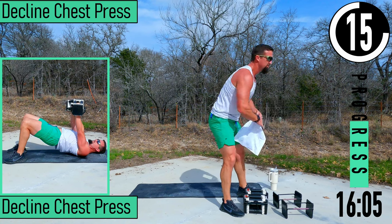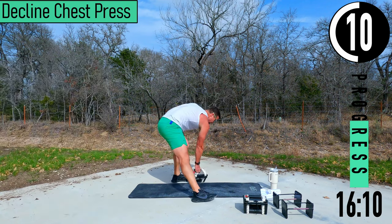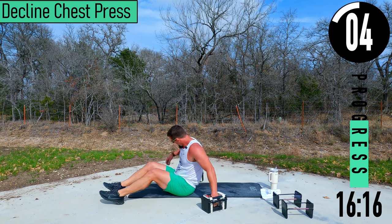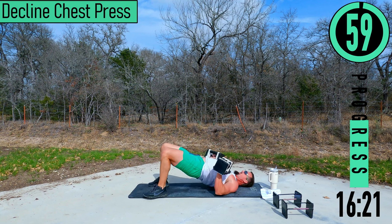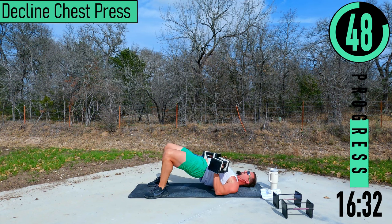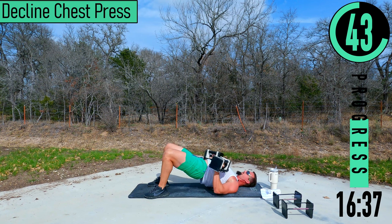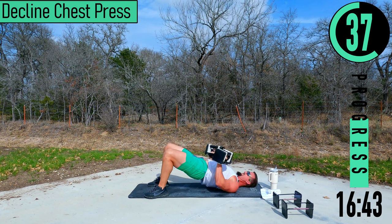We've got decline push-ups coming up — we're going to be on our back for these, getting into a glute bridge position. On our back, hips up. Pressing up, coming down, pressing up, coming down. Try to keep those hips up. Tap your dumbbells together, squeeze the chest right here.